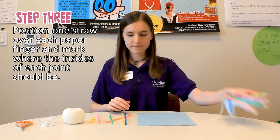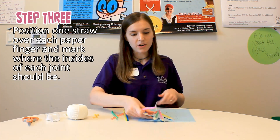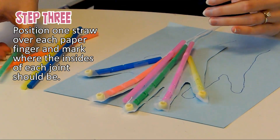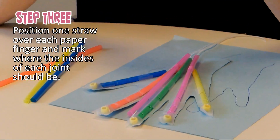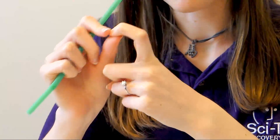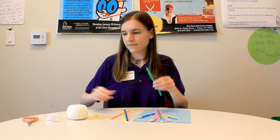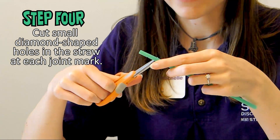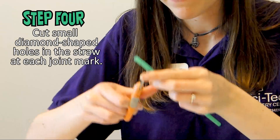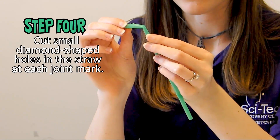After that, you'll need to take one of your straws and position it on your cut out hand on the finger where it needs to go. You'll have to cut it for each joint that your finger has. If I use my pointer finger, it has three joints in it, so I will need to make three cuts on my straw. You will make these cuts by making diamond-shaped holes in your straw where the joints should be, so you can bend it at those places.